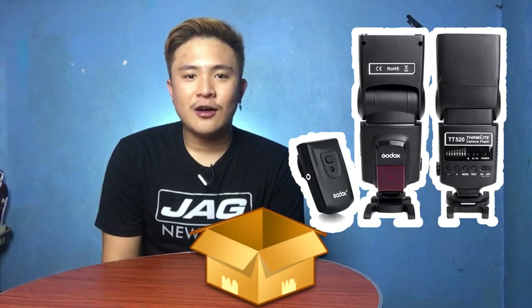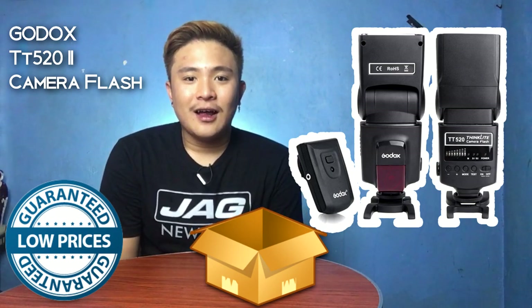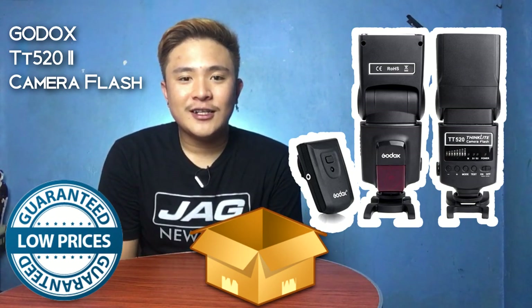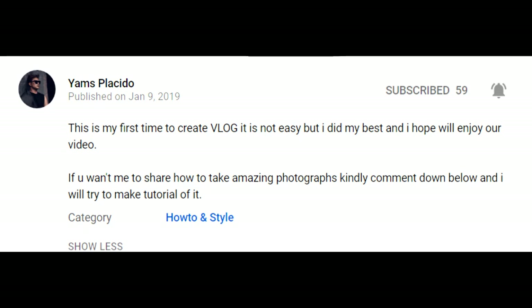Hello YouTube! Today we're going to unbox the Godox TT520i camera flash. If you are new to my channel, kindly click the subscribe button and the notification bell so that you will be updated on my latest videos.